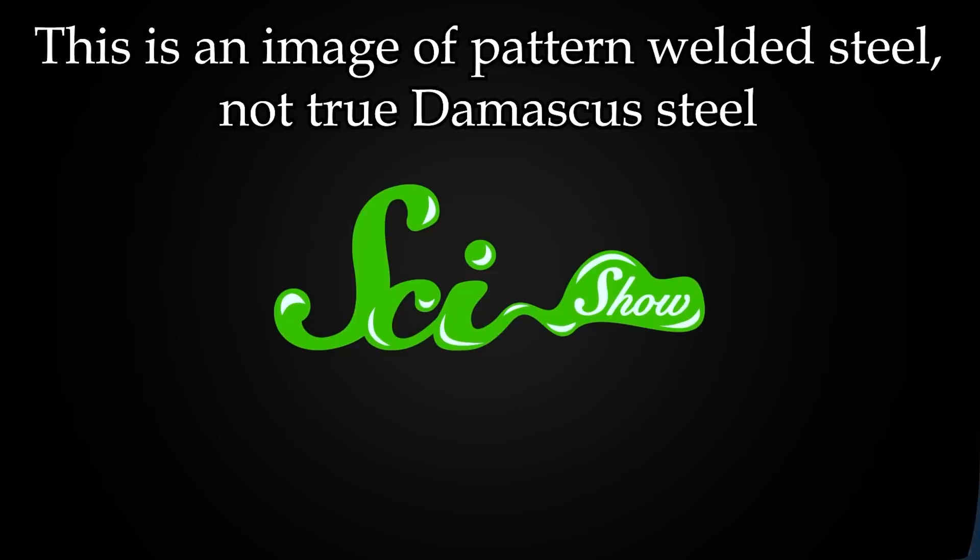With those broader mistakes addressed, let's get into the specific point-by-point breakdown. The first thing to address — before the video even plays — is the title: 'The Lost Recipe of Damascus Steel.' It wasn't lost. The recipes from Alexandrian alchemist Zosimos of Panopolis all the way to Maskaleski, published in 1841, are known. We actually do have the recipes for Damascus, though they weren't aware of some finer details like vanadium. It's not nearly as lost as they're claiming.